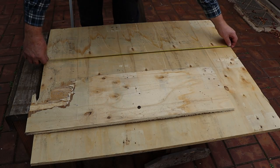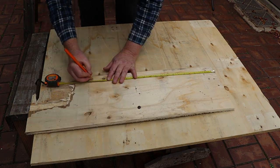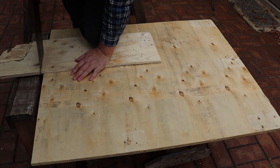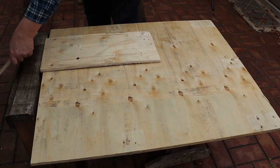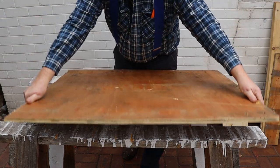Now I'll mark the off cut to 400 millimetres shorter than the width of the bigger piece. This is the only piece of scrap plywood generated by this project. I'll do the assembly work on top of these trestles.